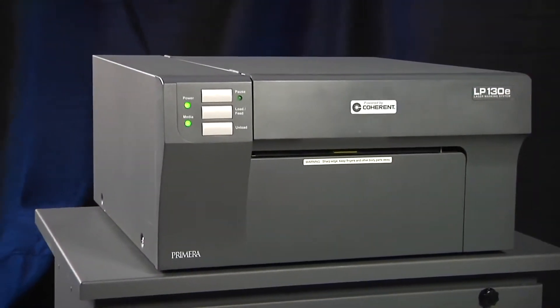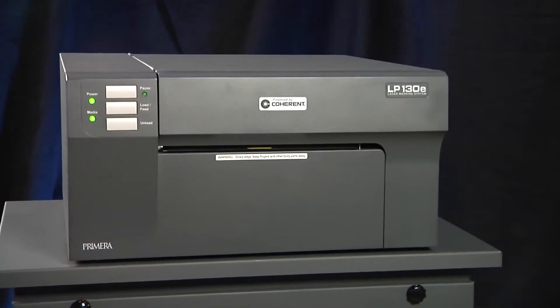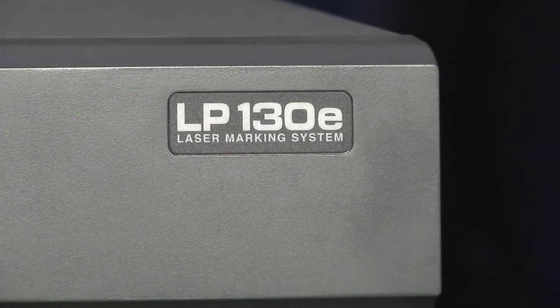LP-130E laser marking system. Now you can produce your own laser mark durable labels fast and on demand. LP-130E is an all-new type of label printer from Primera.